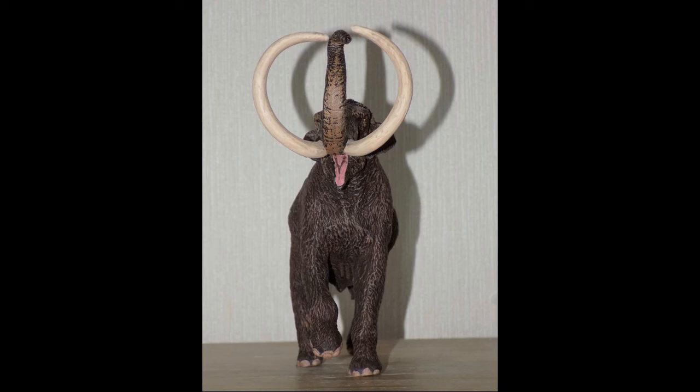I believe this is their first figure, and for first impressions — my god, this is truly a fantastic model. I don't know what their next beast will be, but from what I've heard they have a dinosaur planned. If they can make their prehistoric mammals this scientifically accurate, imagine what their dinosaurs would look like.